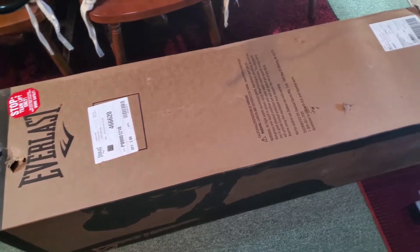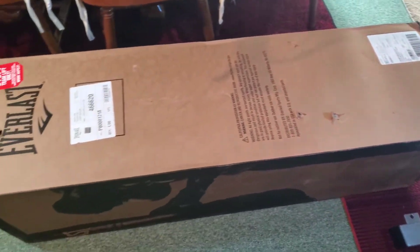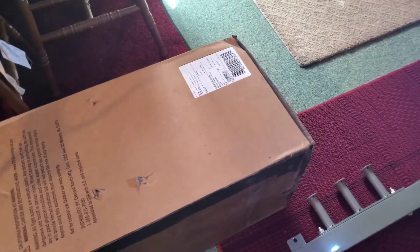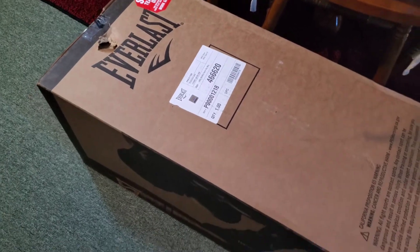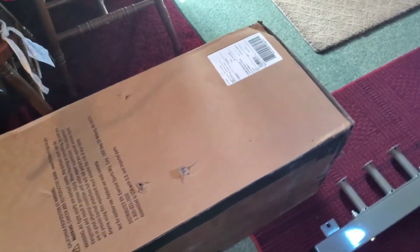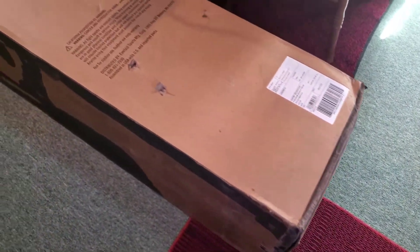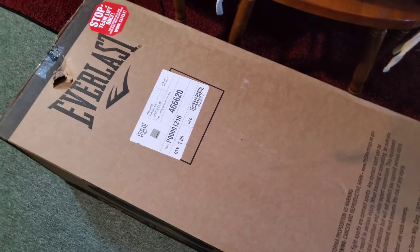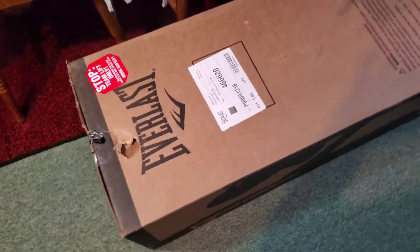Hello everyone, welcome to the channel once again. This is the channel where I review anything and everything — if I need it, I'll buy it, I use it, and I will review it. Today I have for you an unboxing and hands-on review of an item you guys can probably guess. It's an Everlast item that I am looking forward to attaching to my squat rack — or rather, it's more of an accessory, but I'm going to call it an attachment because I'm going to hang it directly on my squat rack.